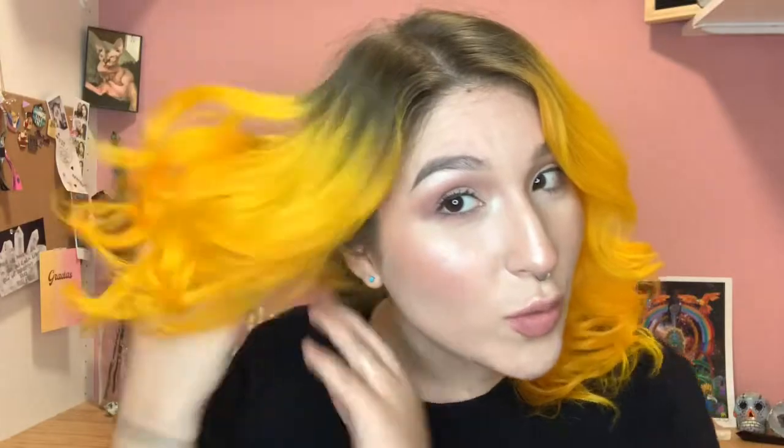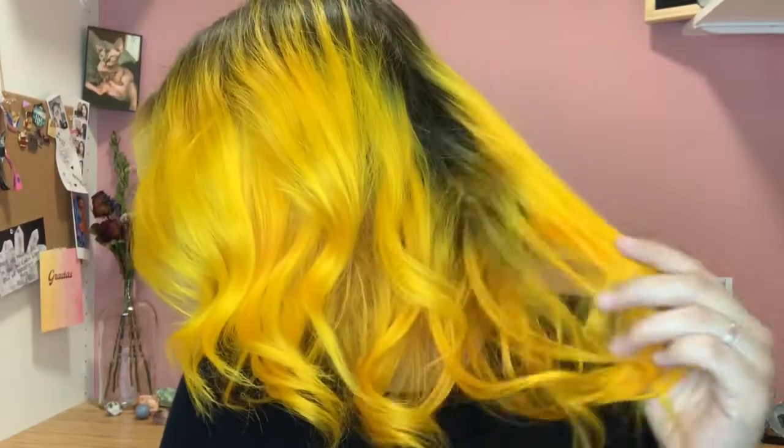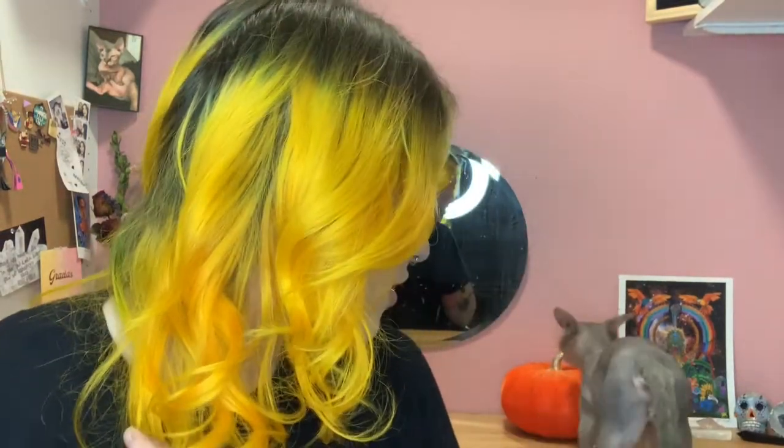Here is what the hair looks like fully styled. I am actually super impressed that I was able to do this all by myself at home. It took me a really long time — this was an entire day process — so just make sure if you try to do this at home, you have an entire day to dedicate to this transformation.